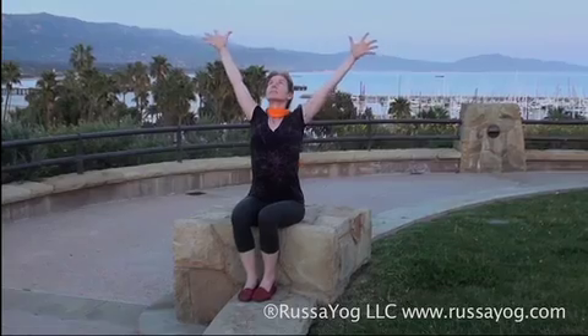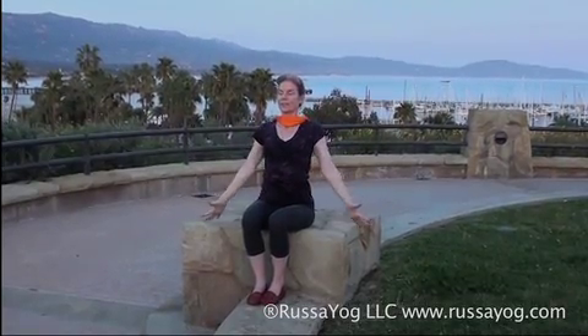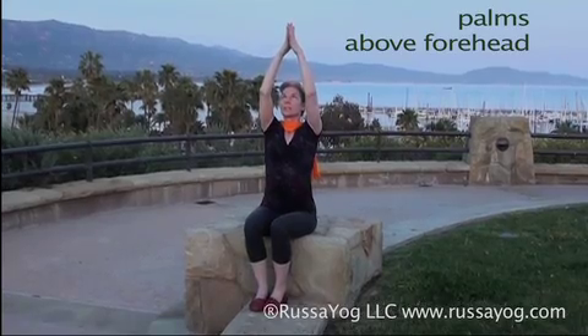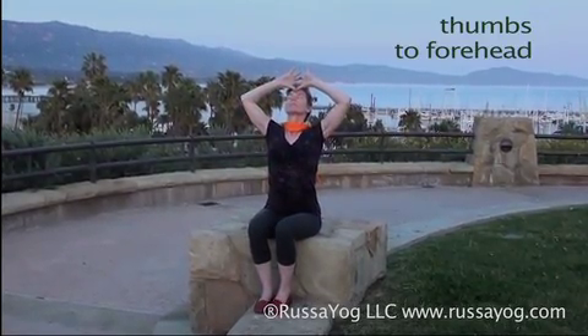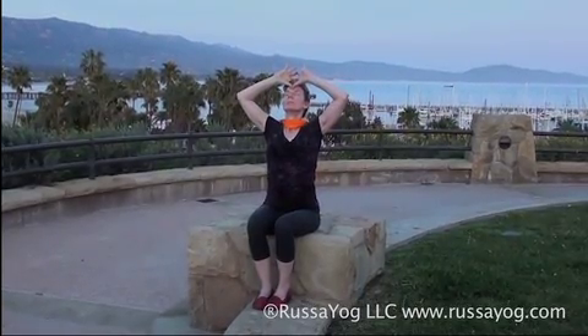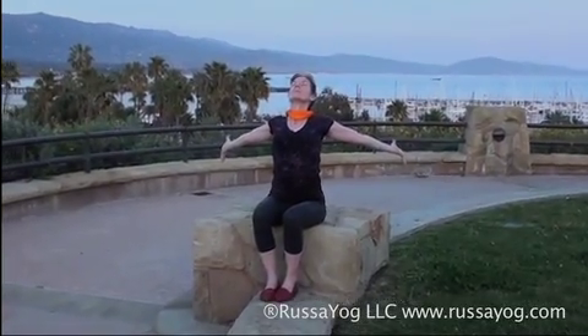Inhale, arms up. Exhale, arms down. Touch the palms together above the forehead. Exhale, relax your arms. Namaskar. Inhale. Exhale, relax your arms. Inhale, stretch. Exhale, release. Take a calm breath.